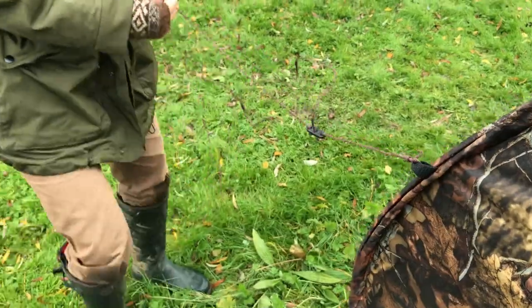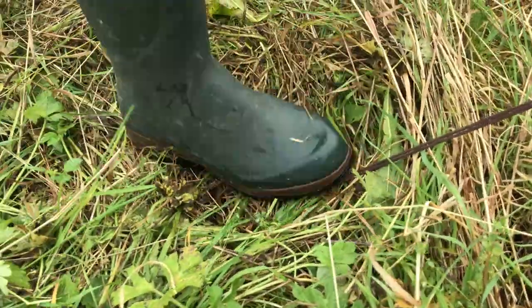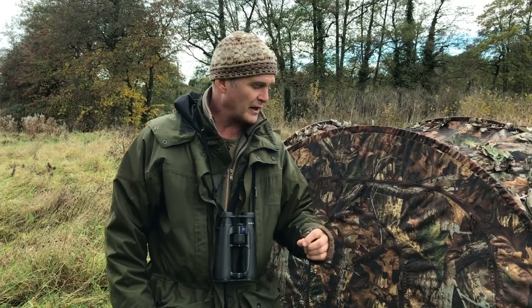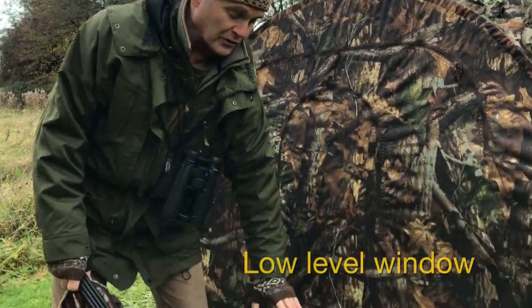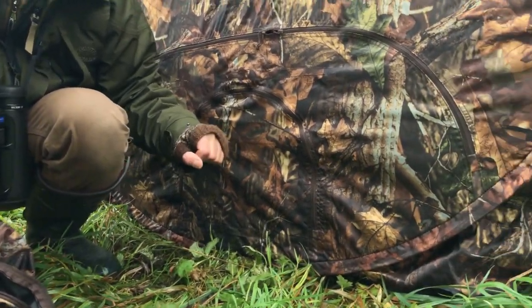That stops the rain collecting in the top. It comes with tent pegs so you can peg down the corners, and also guy lines so you can peg it out. One of the things I've always wanted in a portable hide is to be able to film and photograph from a comfortable seated position, but also from ground level, because very often I want to be on the level of the animal I'm working with.